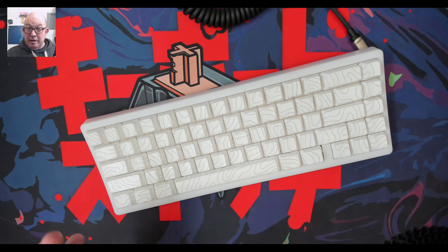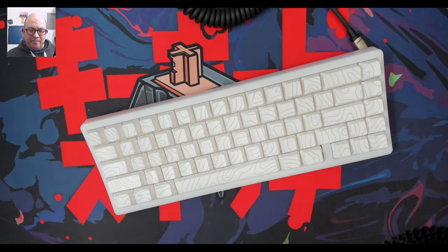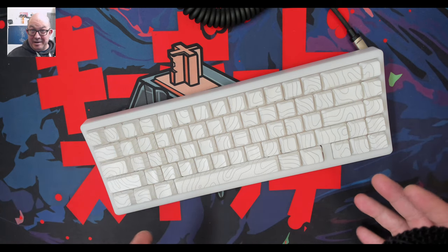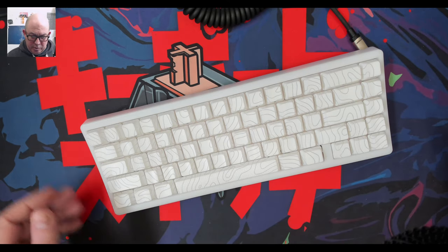XVX just sent me a link. They have this keyboard right now on Amazon US. It's a 40% discount, but they've also got a 10% coupon, so it's effectively half off. It's listed at $69.99, but it's $35.99 through October 14th.